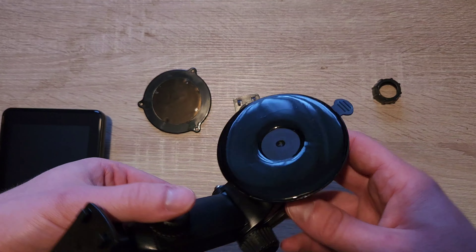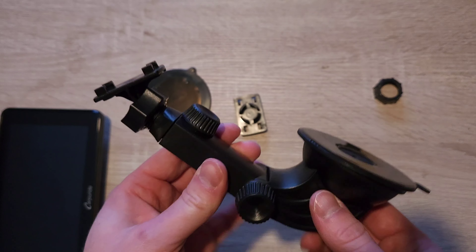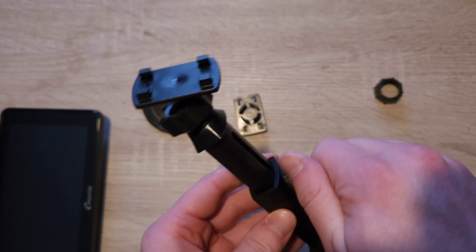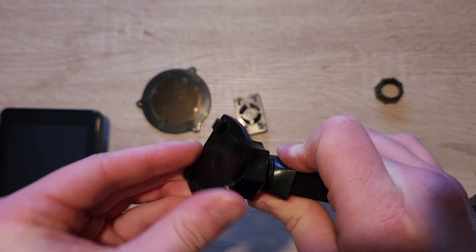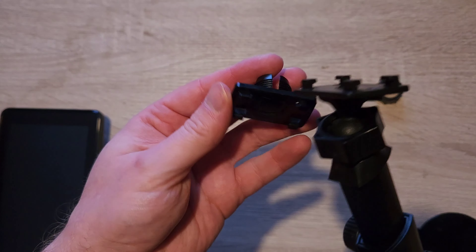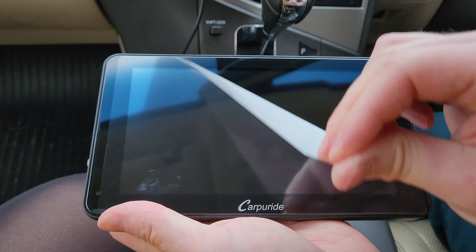In the box we've got the actual unit, which I'll focus on later. We've got two mounts — one is a 3M or screw-in mount type, so you've got four holes if you want to permanently attach it to your dash, or you can use the supplied 3M sticker. We've got the car charger for the unit itself — it only works with the car charger plugged in, as it's got a dedicated charging point. We've got a manual which explains how to use Apple CarPlay and Android Auto, and then we've got the suction mount, which is the one I'm going to use in the review, and it's highly customizable.